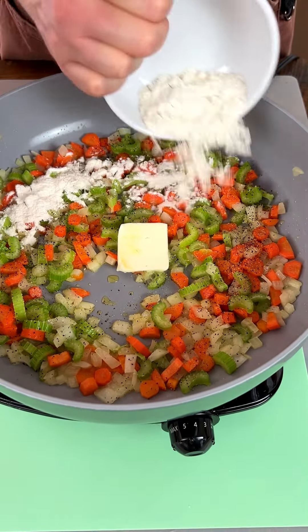I like garlic. We're also gonna add an additional tablespoon of butter. Then we've got three tablespoons of flour here to make our roux. Now we're just gonna keep stirring.